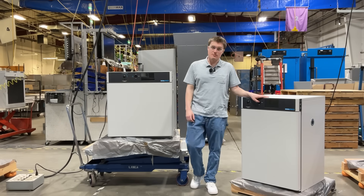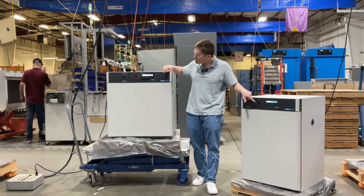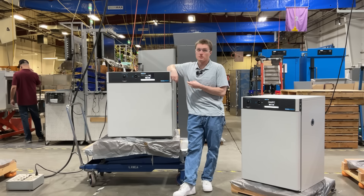After connecting the unit to power, it is ready to be turned on using the main power switch located here. After a moment, the new 7-inch digital touchscreen becomes available.